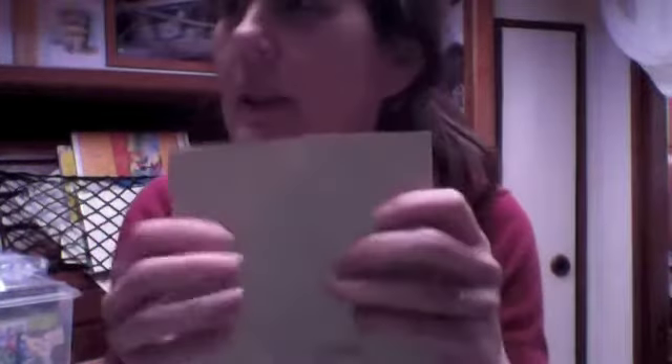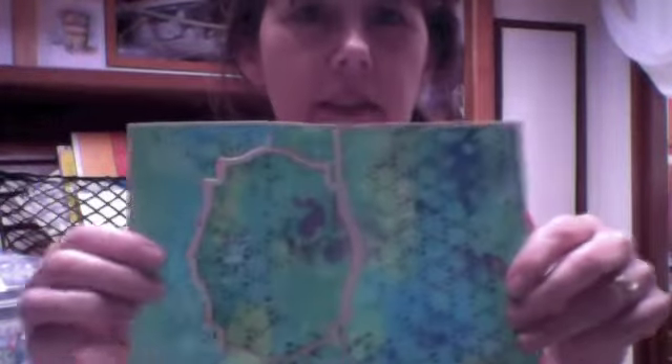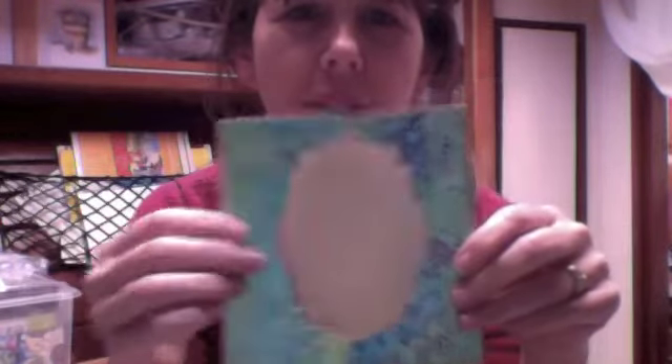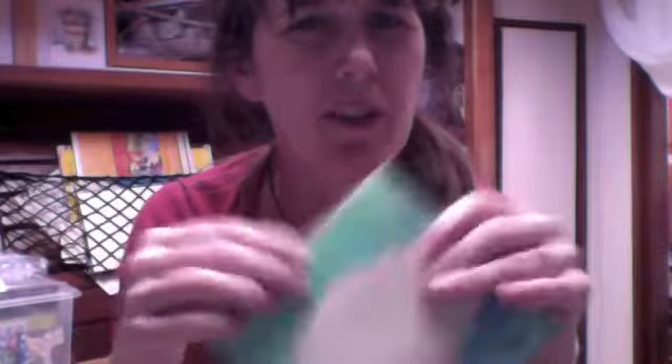I had a go at making some swing cards this month, none of which I actually videoed. This is me just having a go at the template to see how it matted up, and I ended up not making the card because I wasn't quite sure whether I liked it or not. So that was my swing cards — I didn't actually complete them, but I may do at some point.